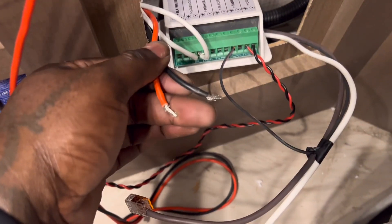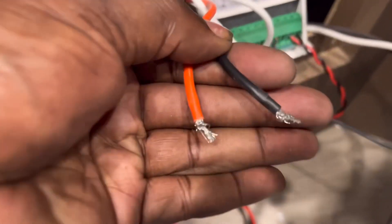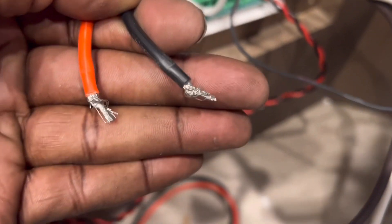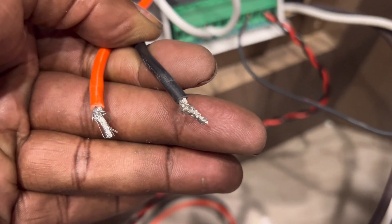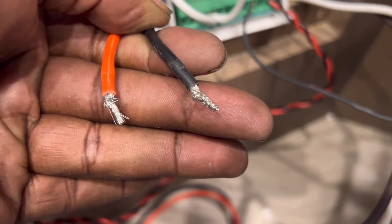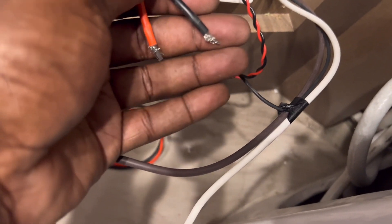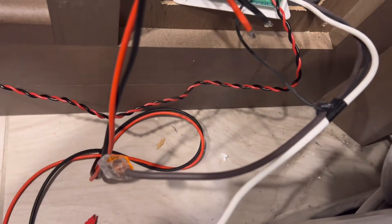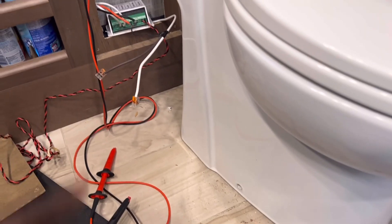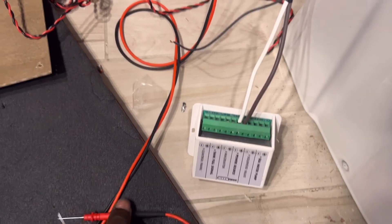Since the customer complained the macerator was progressively getting noisier, I'll start by disconnecting that one. You can see what's been done here - they couldn't fit all the strands in so they just shoved it in there. They could have loosened the screw a little more, or if it still can't fit, that's when you put a ferrule on it. I'm going to clean this up before putting it back in. I've got the wires protected with Wagos - I'll hook these back up and see if I maintain 13 volts with the macerator pump disconnected.